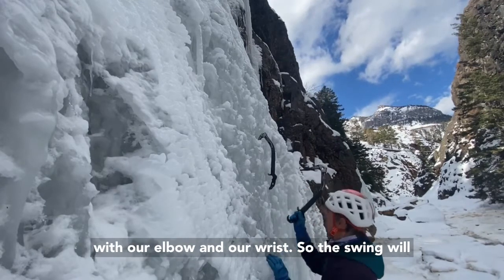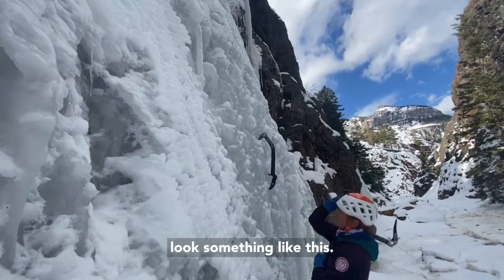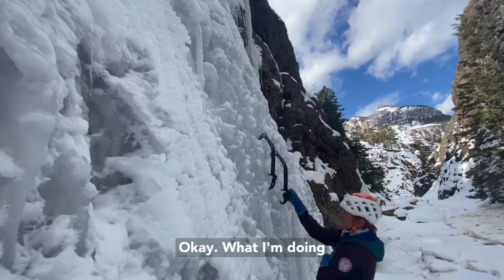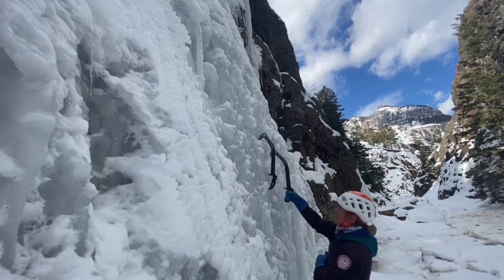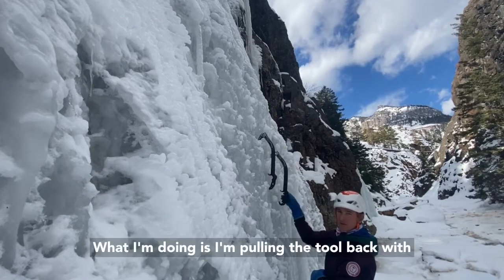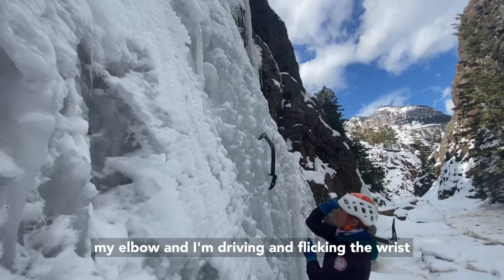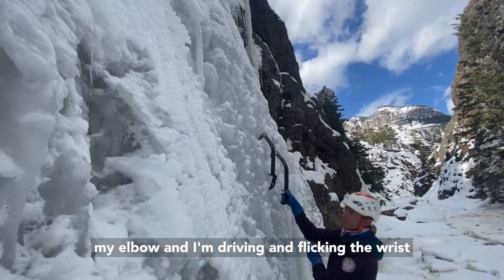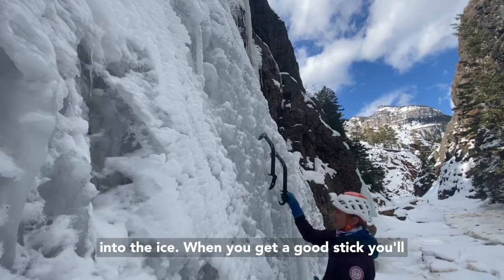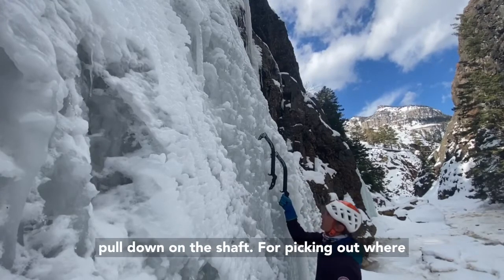The swing will look something like this. What I'm doing is I'm pulling the tool back with my elbow and I'm driving and flicking the wrist into the ice. When you get a good stick, you'll then test your tool. In order to do that you just pull down on the shaft.